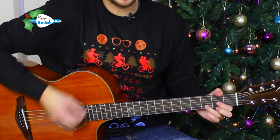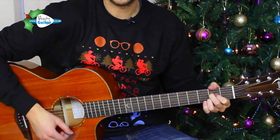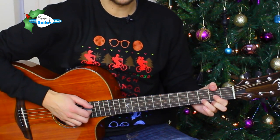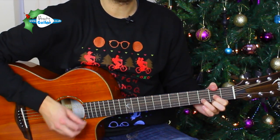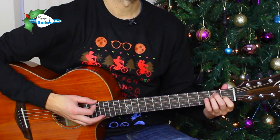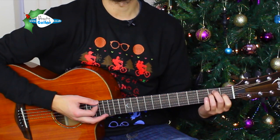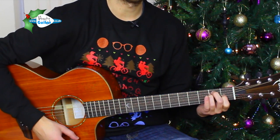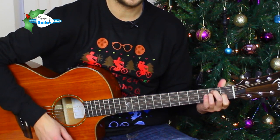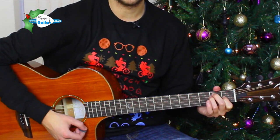Then we go on to this next section: 'Then one foggy Christmas Eve.' So it's a D major — then one foggy — back to A — Christmas Eve — E chord — Santa came to say — and then to an E — Rudolph with your nose so bright, won't you guide my sleigh tonight?